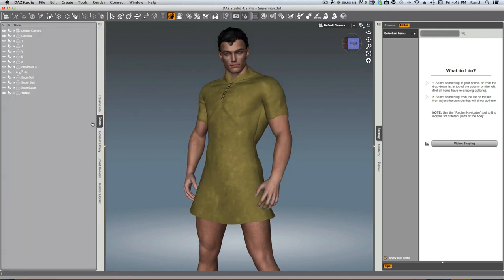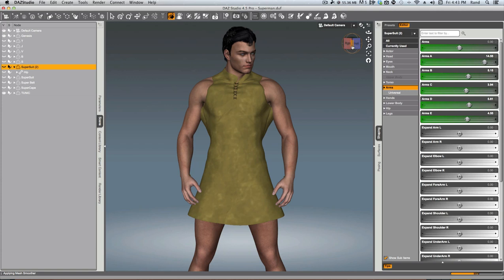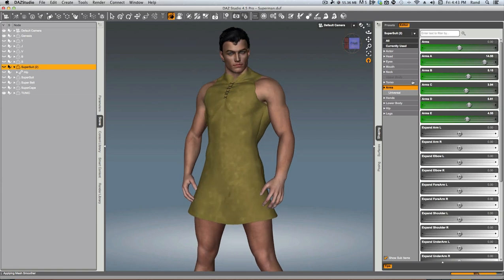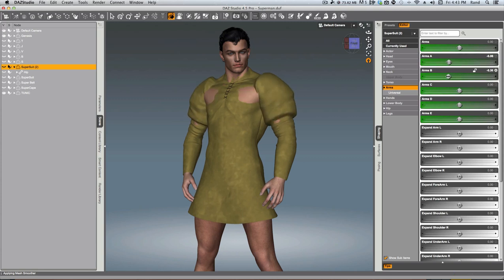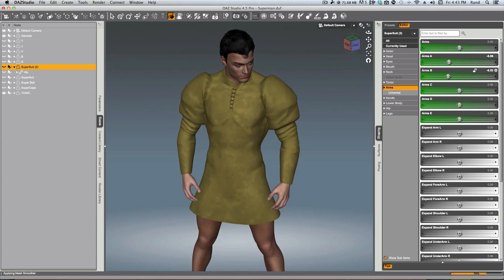Now you can make your different conforming clothing pieces the same. Let's get back to the Supersuit and try a couple more fun things. I can go all the way down, bring that all the way in, and now we've got a sleeveless outfit. Isn't that neat? You can go the other way with it too. Let's put these back to where they were and make one of those renaissance outfits with the really cool puffy sleeves. You can bring this up like that — we've got that cool puffy sleeve thing going on, and that's all done with the Supersuit.